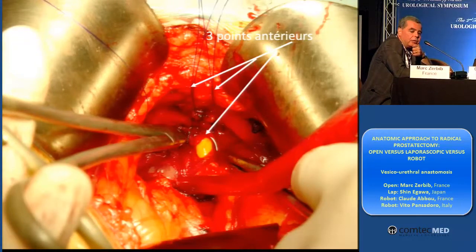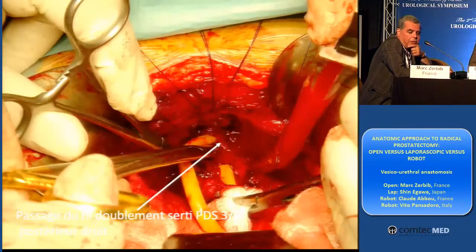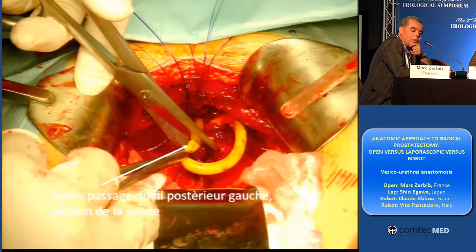And after I can retract the catheter and cut it. And as you can see, you see the posterior urethral wall.